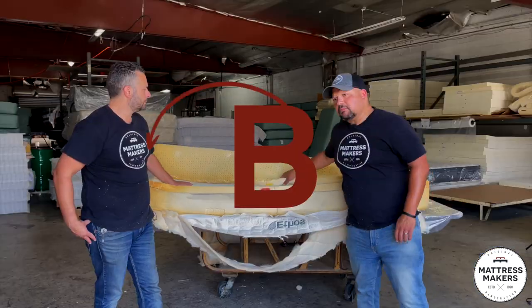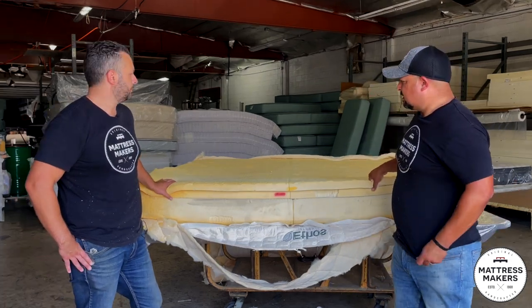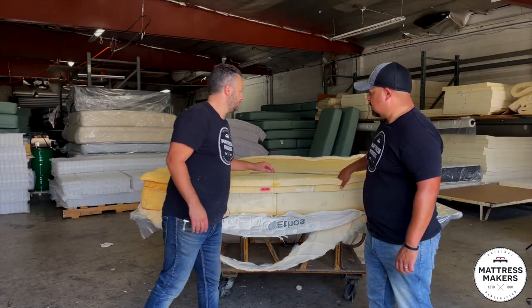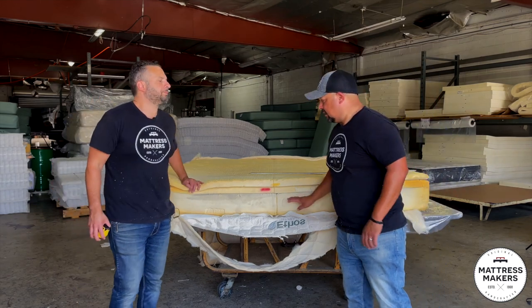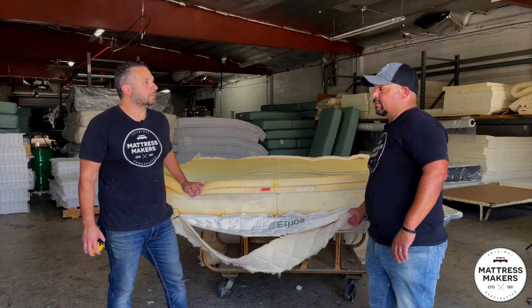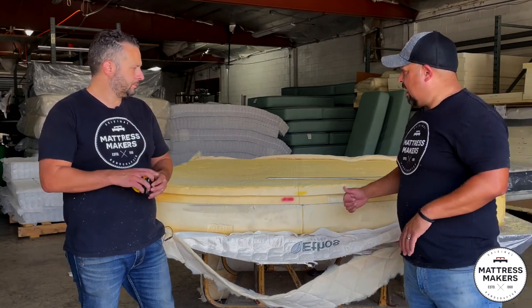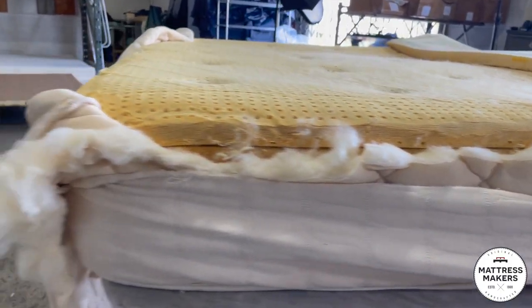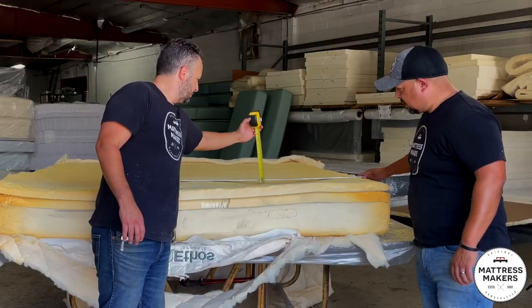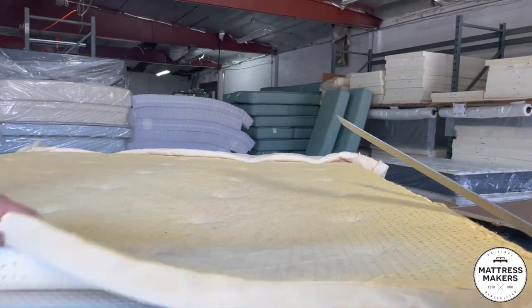Overall I would give this mattress a B as far as construction. The only reason I would not give it an A is the glue — having the tufting along with the glue. But it is actually a good mattress. The big thing I was afraid of was finding polyurethane foam; we have opened up mattresses that claim to be organic and all-latex yet contain a lot of synthetic materials. This one I'm very happy — there are none of the synthetic foams in here and they are actually using wool. We see a lot of mattresses where they're not using wool. Here's about an inch of impression where the customer had their issue.